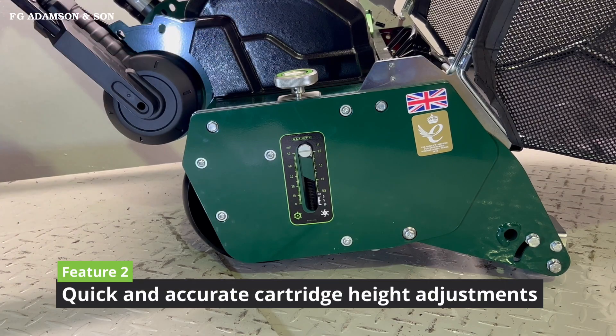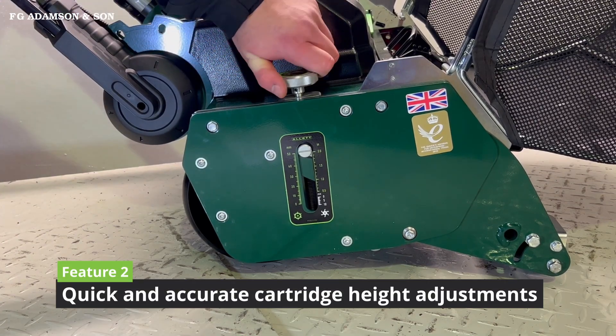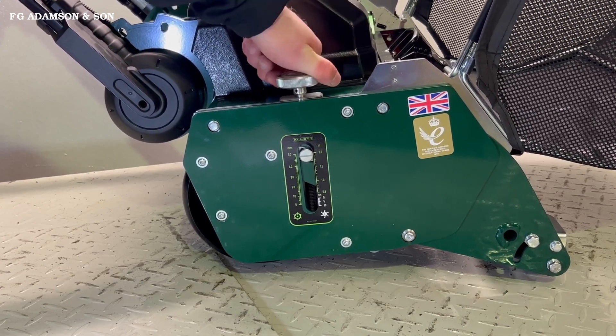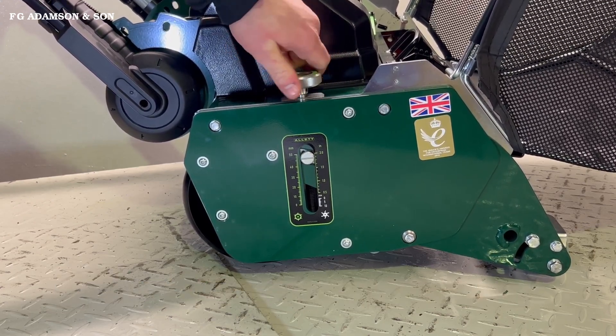Feature number two: the new system for adjusting the height on the Stirling makes a quick and accurate adjustment of the cylinder, or whichever cartridge you have in place.